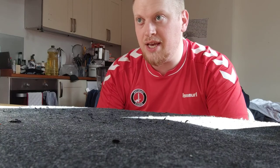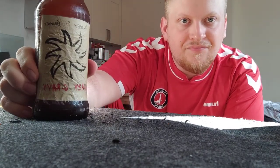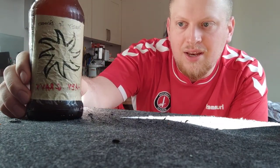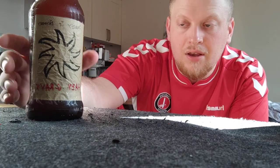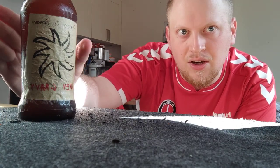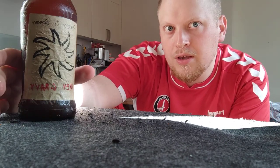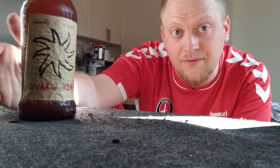I met with them after work yesterday to have a nice chilled out drink and they handed me over a bottle of this beer that they made. They've named their brewery Surrey Street Brewery, which is right near Brighton train station in the middle of town, and they've called this beer Hazy Gravy. As far as I'm aware, this is an APA style beer — an American pale ale. I'm going to try and find out what ingredients and hops were in this and put that in the video description.